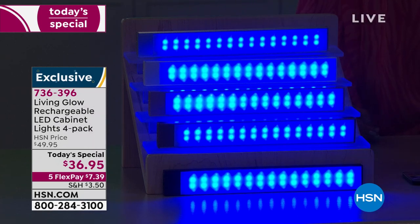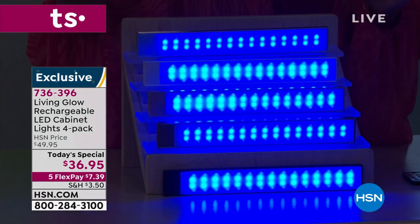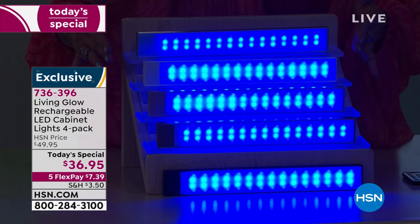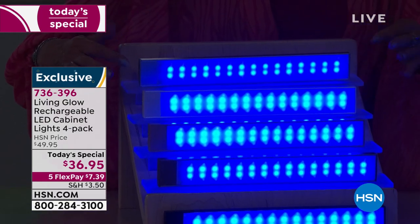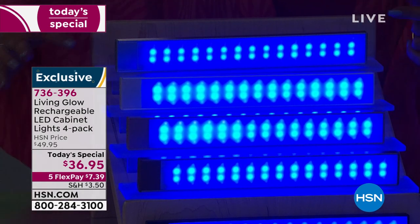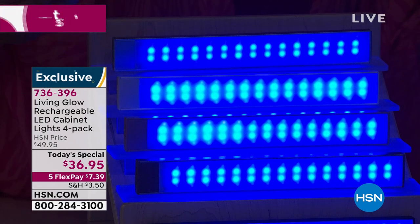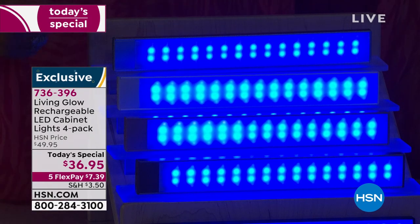How pretty are these lights? For the very first time, as of today's special, you have the ability to put lights anywhere you want because these are completely rechargeable — no wires needed. You can just pick them up, and we're going to give you different ways to install them simply and effortlessly, with either magnets or double-sided tape. We'll include all of that, and you'll get all four of these LED lights that last a long time. Just recharge them — no batteries required. And they color change.